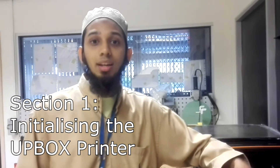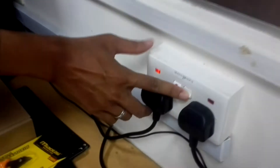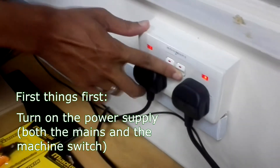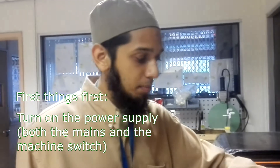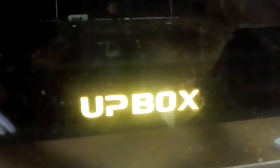To start off this instructional series, I will show you how to start the 3D printer itself. You first switch on the power supply over here, and then you move on to the second button at the back of the 3D printer — there's a button which will switch it on. As you switch on the machine itself, you will see an orange pulsing light.